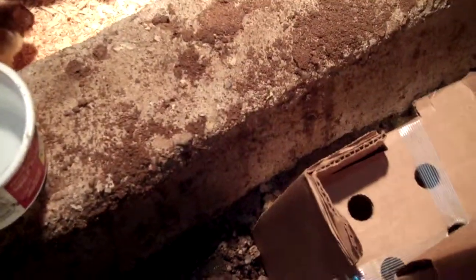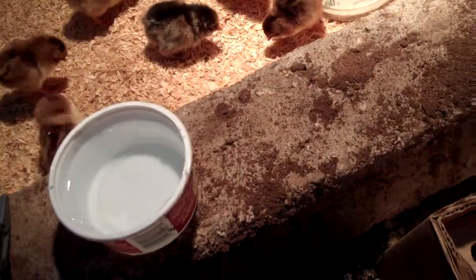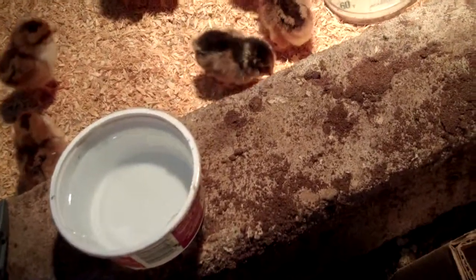Last year I didn't do this — I forgot all about it — and they seemed to figure it out on their own okay. But it's supposed to be a good idea, so I'll go to the trouble. They're probably going to be thirsty after a day of being shipped across a couple of states. Okay, that's half the first box, so I'm going to shut this off and go ahead and do the rest, and then I'll come back and see how they're doing.